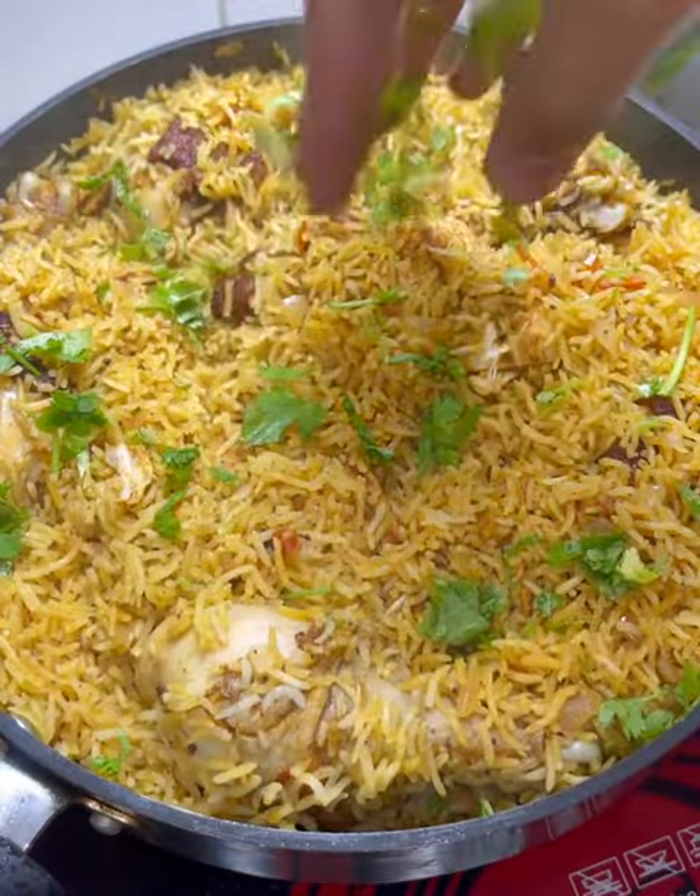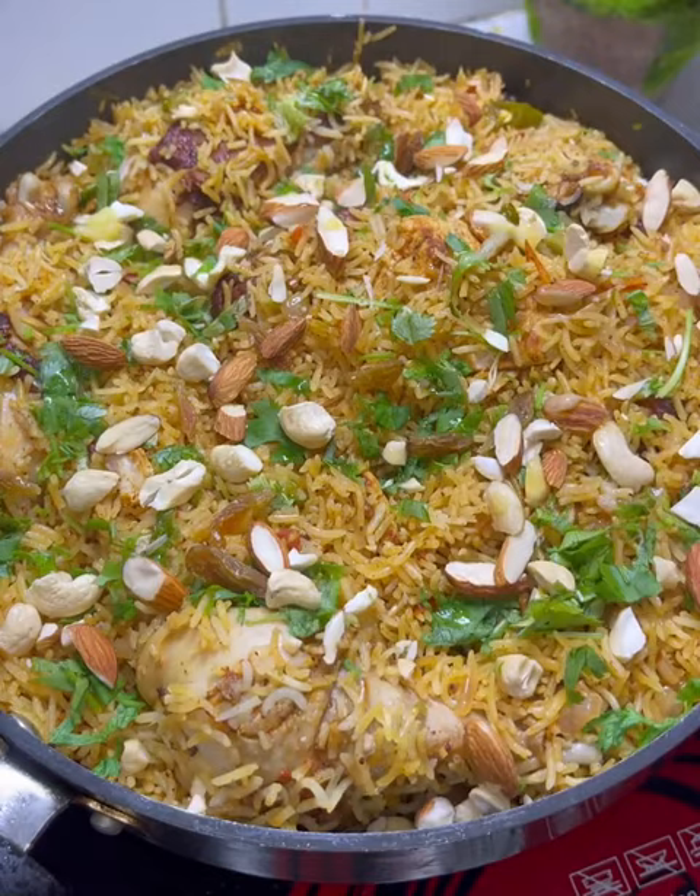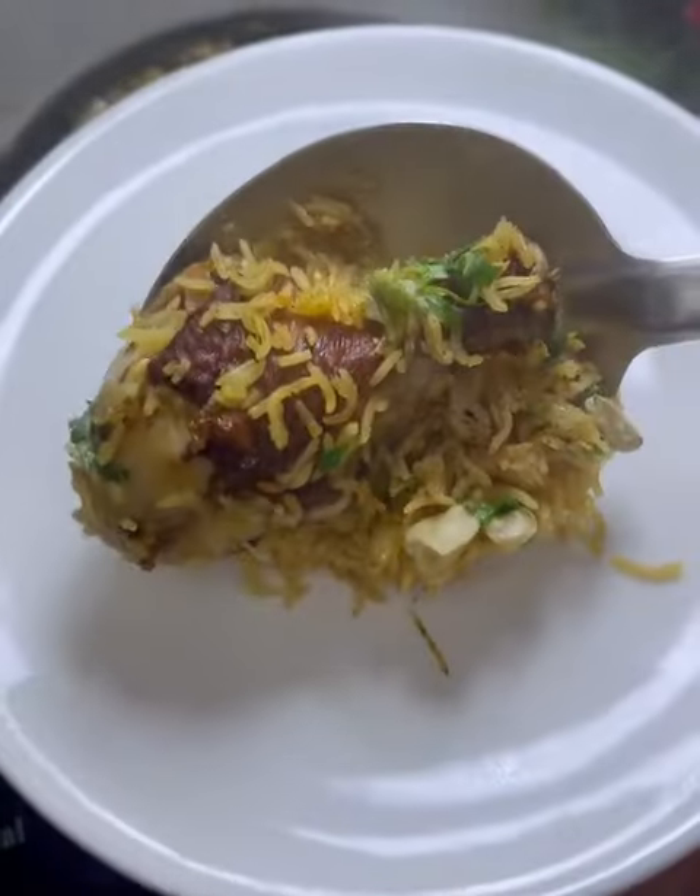There is coriander. Then I will add spring onion. You can also eat a little spinach.